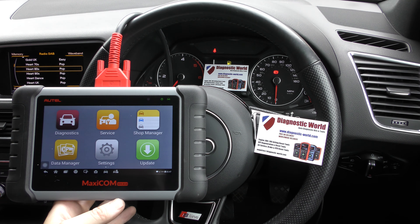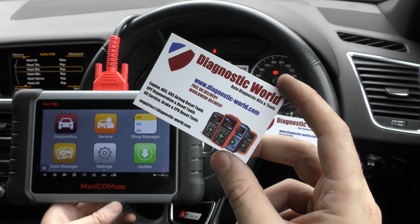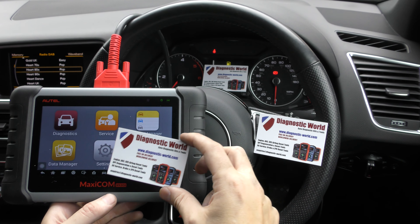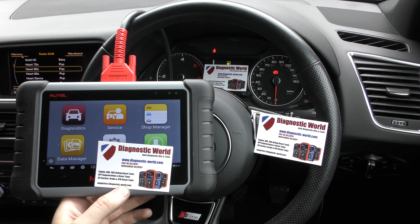Anyway, it's just a really short video to show you the tool resetting the ABS and traction warning lights. It's available at Diagnostic World — www.diagnostic-world.com. I will put a link to this kit in the description below the video, and also a link to the latest blog post which gives all of the latest information on the tool. Thanks for watching, I'll see you soon.